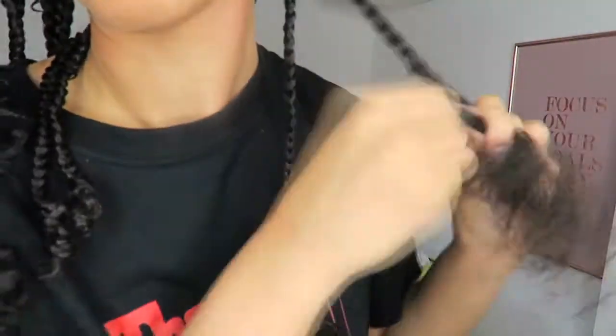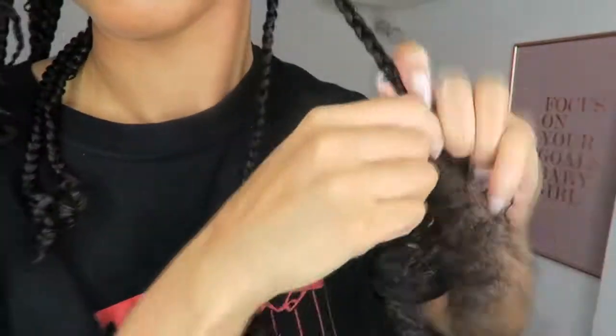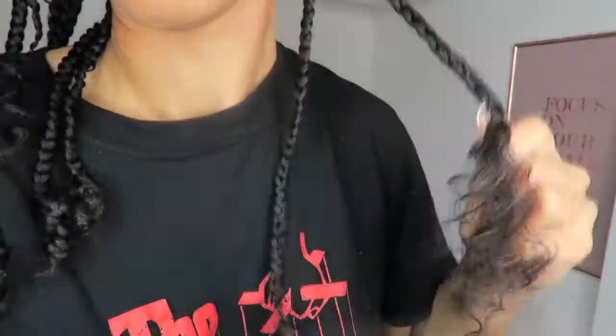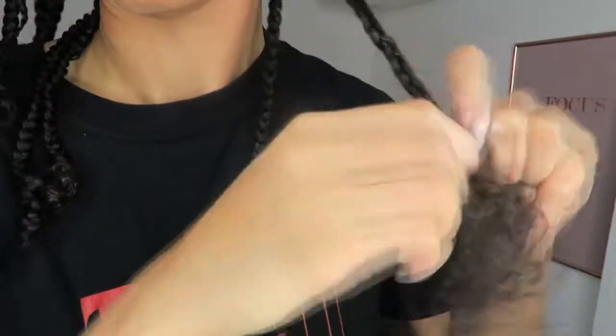Let me know down below in the comments what hairstyles you want me to try out next. I'm going to use this time to try out all the different kinds of protective styles possible on my natural hair. Let me know guys how you're styling your hair during this lockdown period.